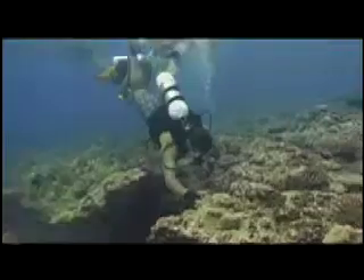Look, but please don't touch. Corals are very delicate and can take a long time to grow back. Touching, holding, standing on, or breaking corals can kill them.